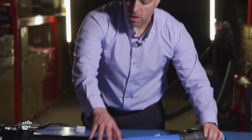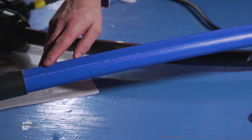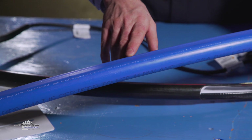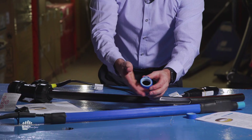The first immediate difference you'll notice with the Carapace product is that the heating cable is actually extruded directly to the outside of the polyethylene pipe with another thin layer of high-density poly. Here's an example of a cross-section.